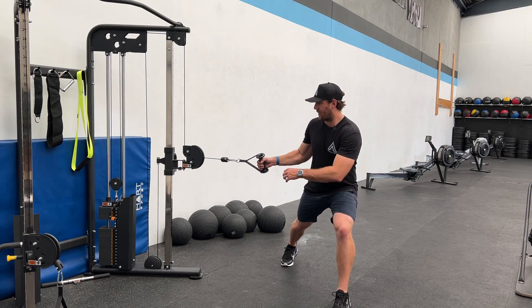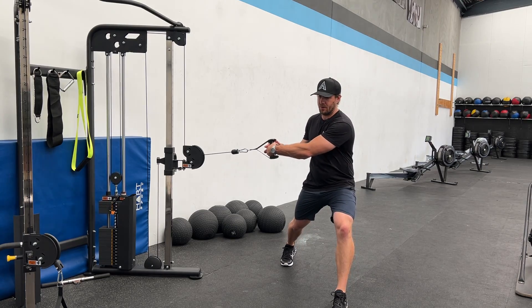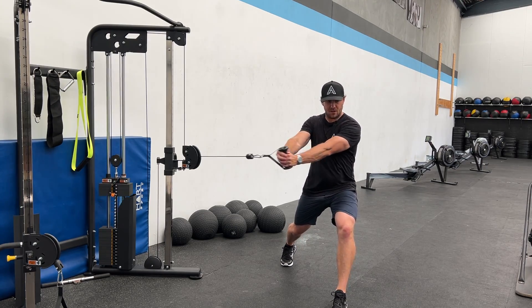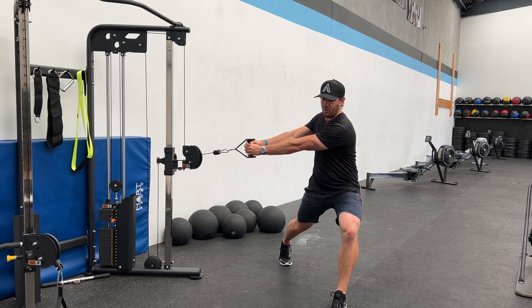Starting with the weights off the stack on the cable machine, and from this position, going through that same range of motion as before.